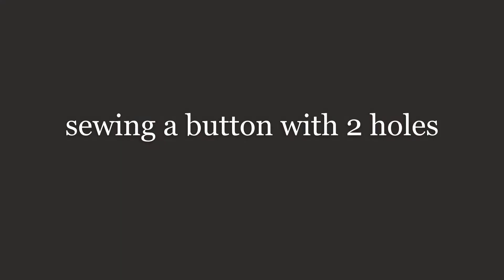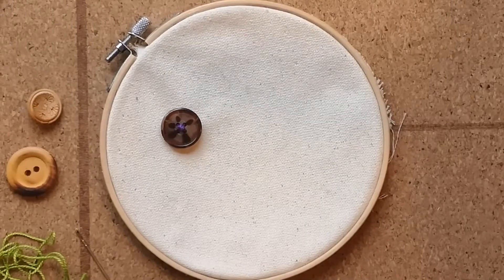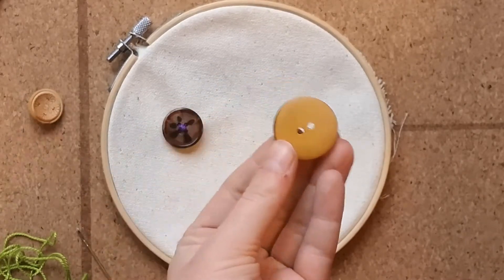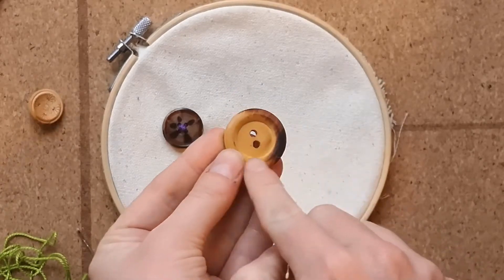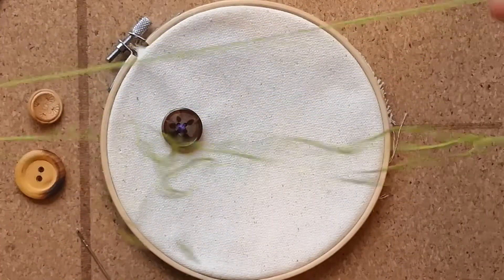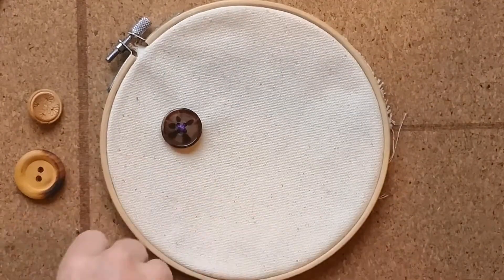The next button we'll be sewing is a button with two holes. This button has two holes — again it has a flat surface and a ridge surface. Remember, the ridge surface faces up on your fabric with the flat side down. Go ahead and thread your needle once again.